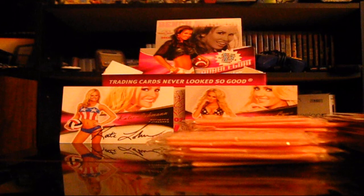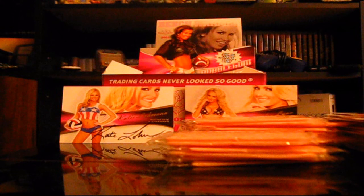In terms of Pokémon, I guess the autograph cards are like EXs? And the swatches are full arts or secret rares? I don't know. If that's the case, we got a crap box.